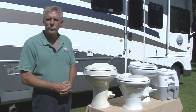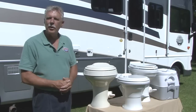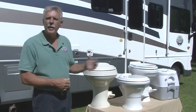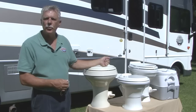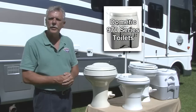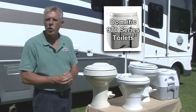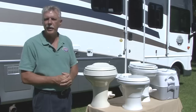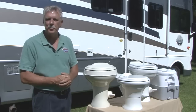Hi, I'm Mark Polk with RV Education 101. Today I want to talk about RV toilets and consumable products designed for RV toilets. Dometic offers a comprehensive line of toilets for RVs of all sizes. The 970 series toilets are portable and work great for small RVs, boats, and tent campers. Let's take a closer look at Dometic's portable toilets and some consumable products.